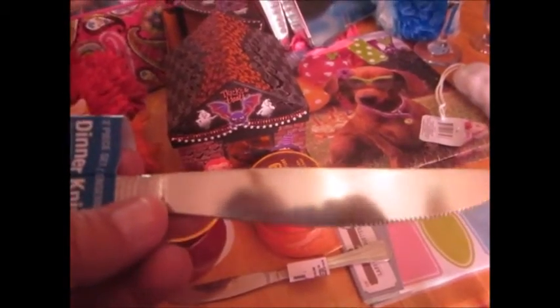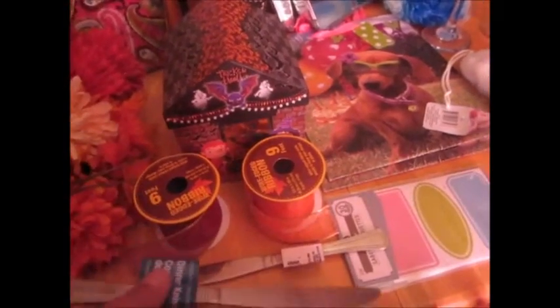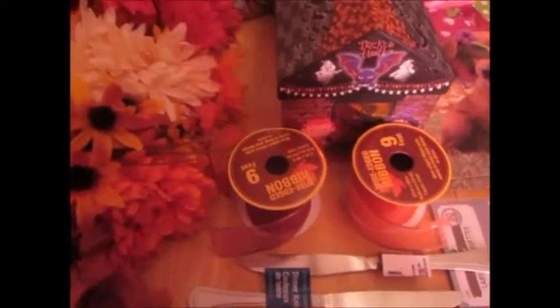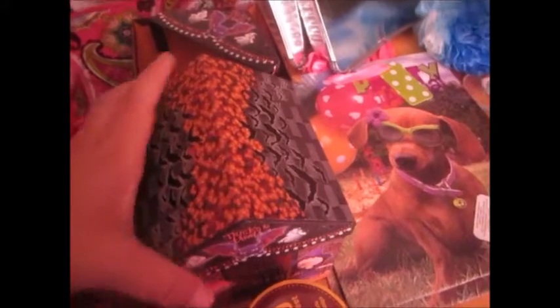I bought these butter knives — or table knives, I'm not quite sure what they're called. There are two in a pack and they're stainless steel.